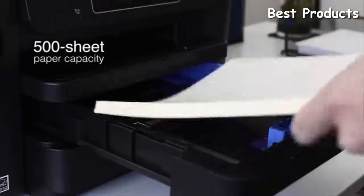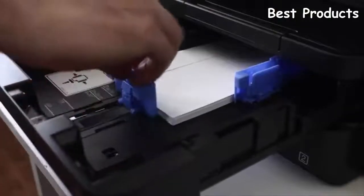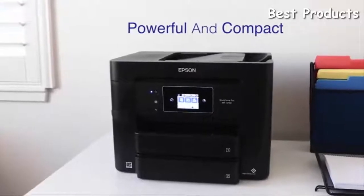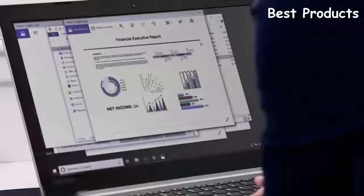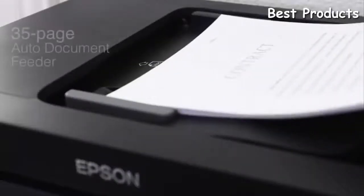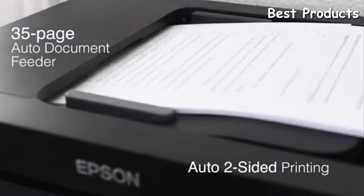Its 500-sheet capacity means you'll replace paper less often. Expand your productivity with two paper trays designed to accommodate different sizes and media types, including envelopes. The printer's compact design saves space in your home or office. Get professional results for critical projects without the hassle and expense of outsourcing, and enhance productivity with the 35-page auto document feeder and auto two-sided printing, which helps you save time and paper.